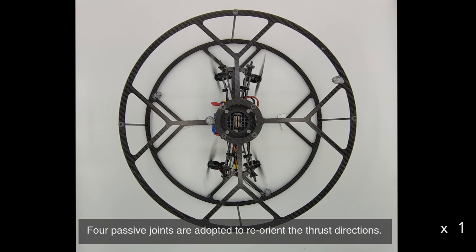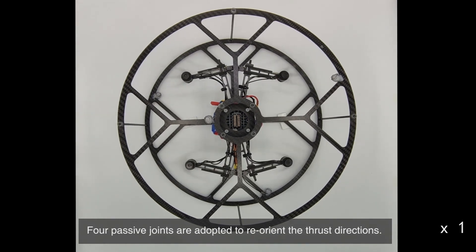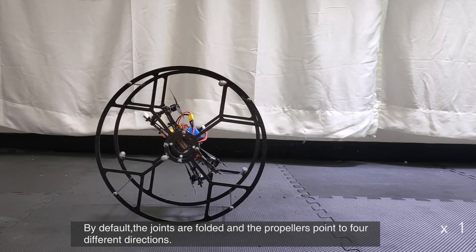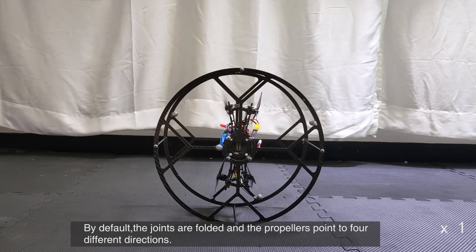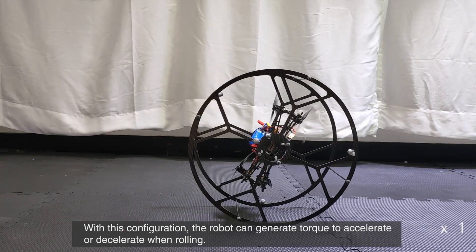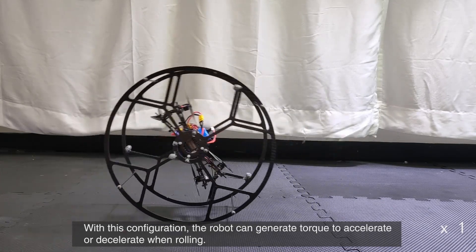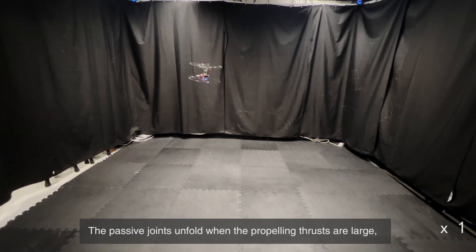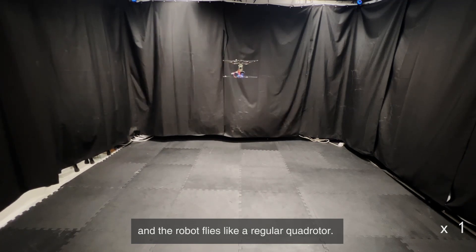Four passive joints are adopted to reorient the thrust directions. By default, the joints are folded and the propellers point to four different directions. With this configuration, the robot can generate torque to accelerate or decelerate when rolling. The passive joints unfold when the propelling thrusts are large, and the robot flies like a regular quadrotor.